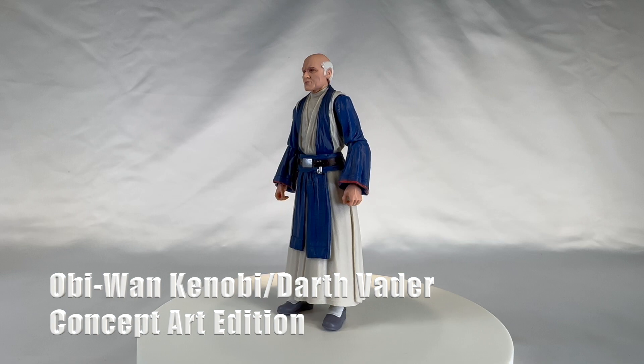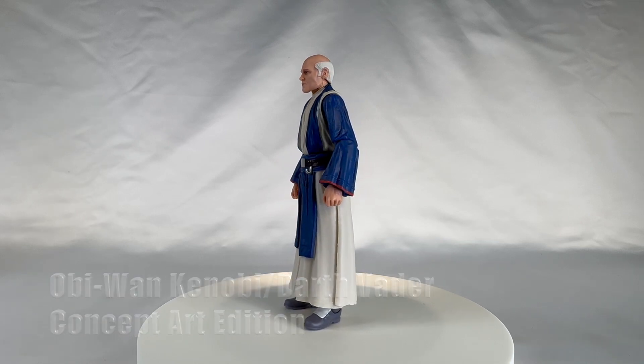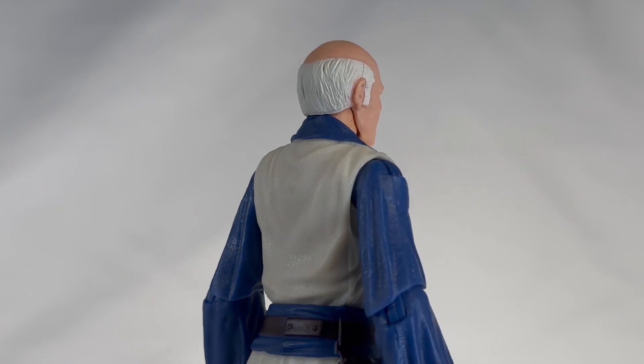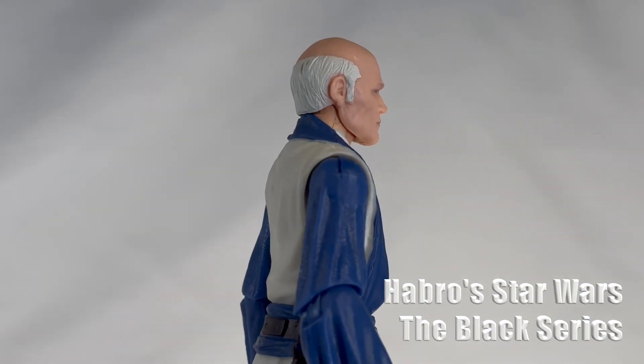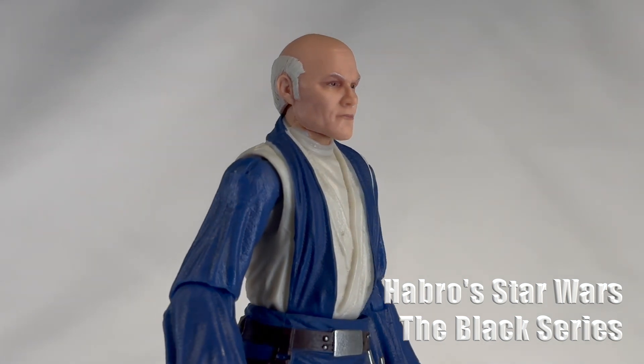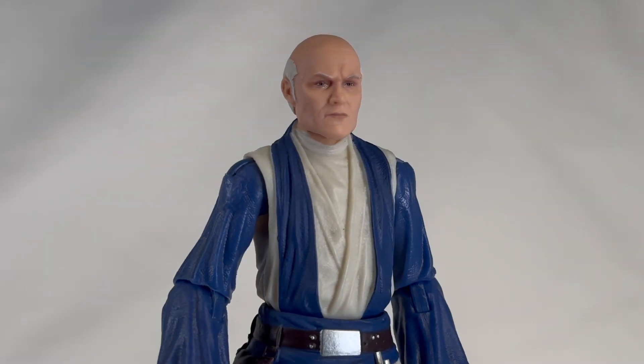I am hard at work — no Kenner this year, as I am preparing so much more with my Kenner. But I am going to have plenty of Star Wars content over the next few weeks. And here we're looking at Hasbro's Black Series.